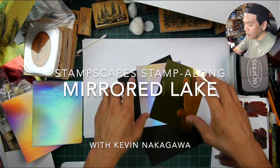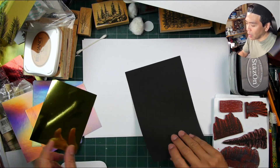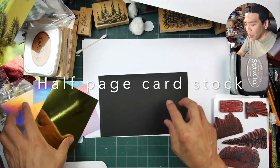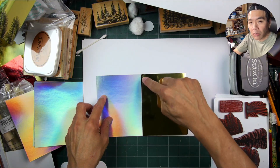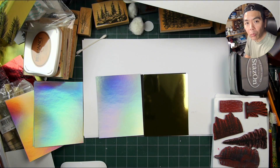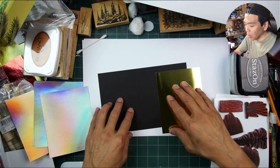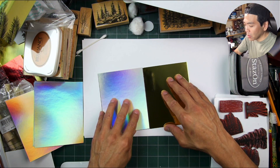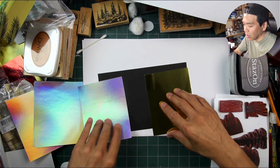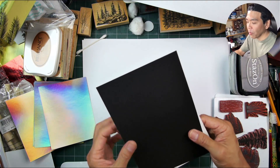I haven't done a stamp-along in quite some time and I thought I would do it with these very simple mirror card constructions. What you're going to need is a half-page piece of black cardstock. You can use really any color cardstock, but having the black in between these two different sections tends to cut down the contrast. If you want to use a white piece of paper, you can draw a black line down the inner portion where we're going to have that fold.